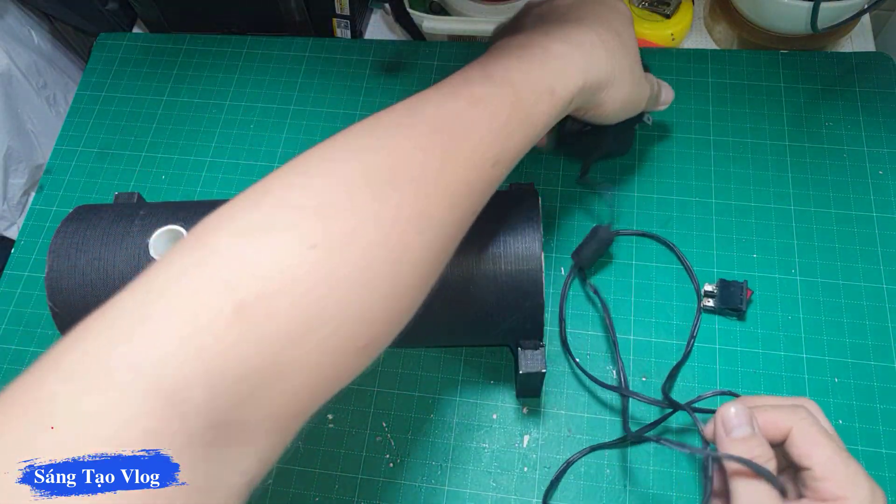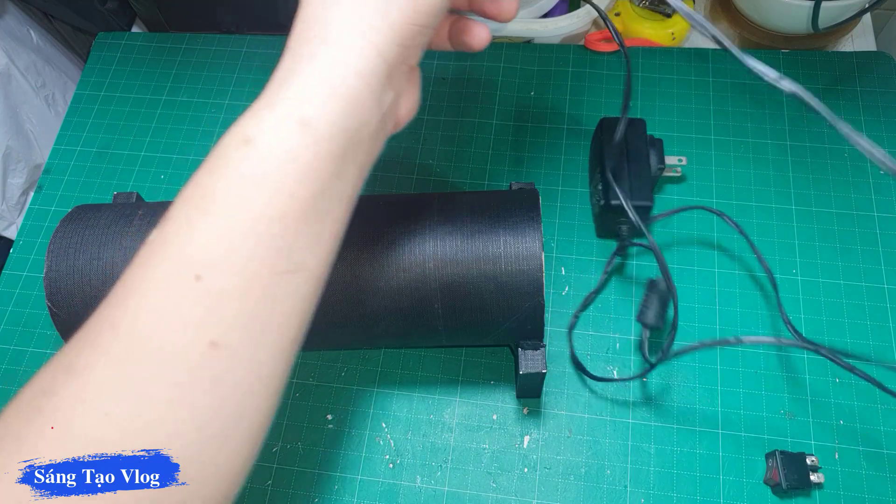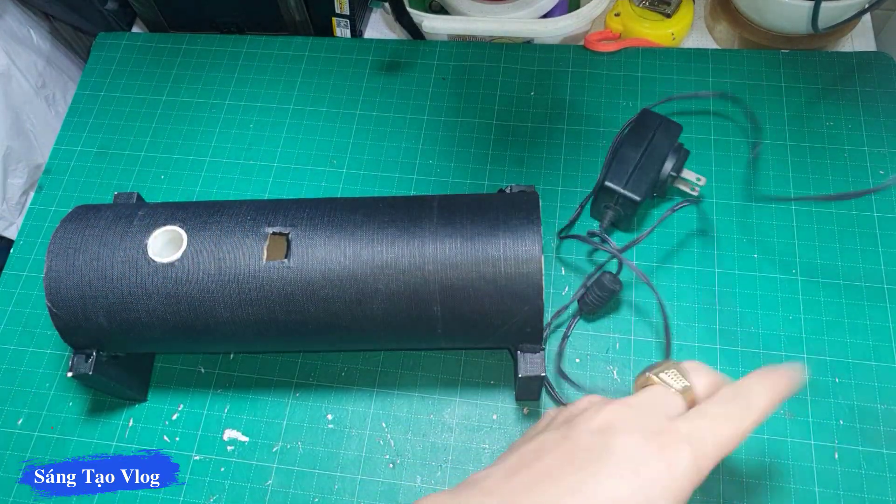Mình sử dụng cục adapter 5V 2A. Thì đầu tiên mình sẽ đi dây trước.